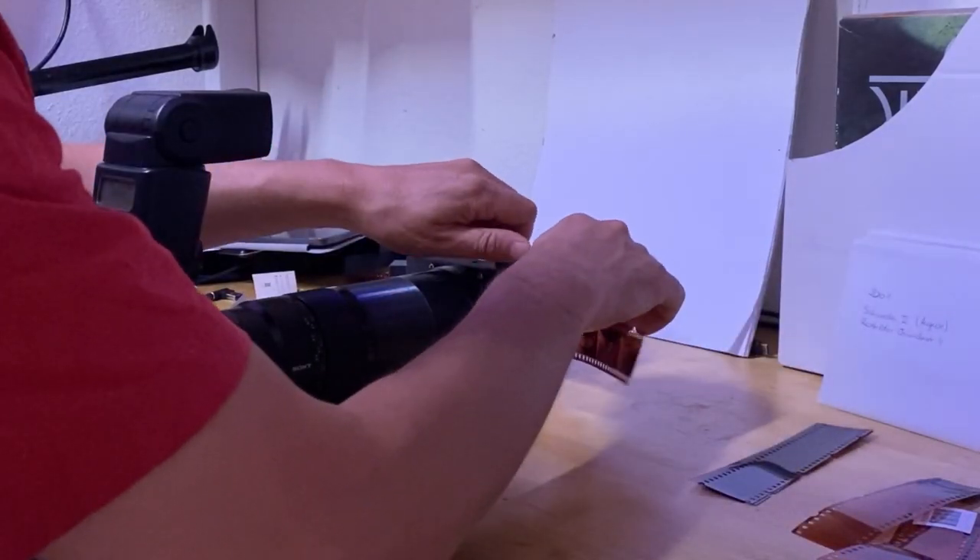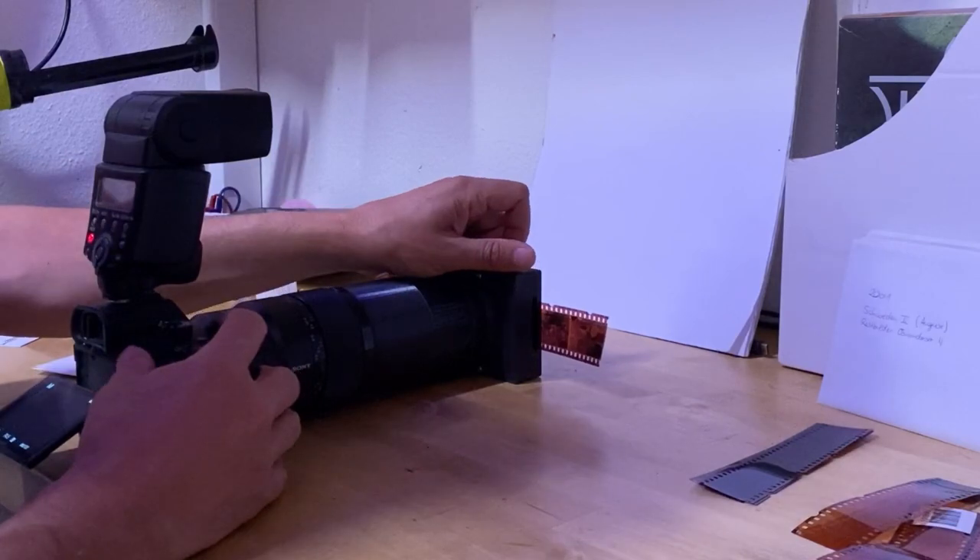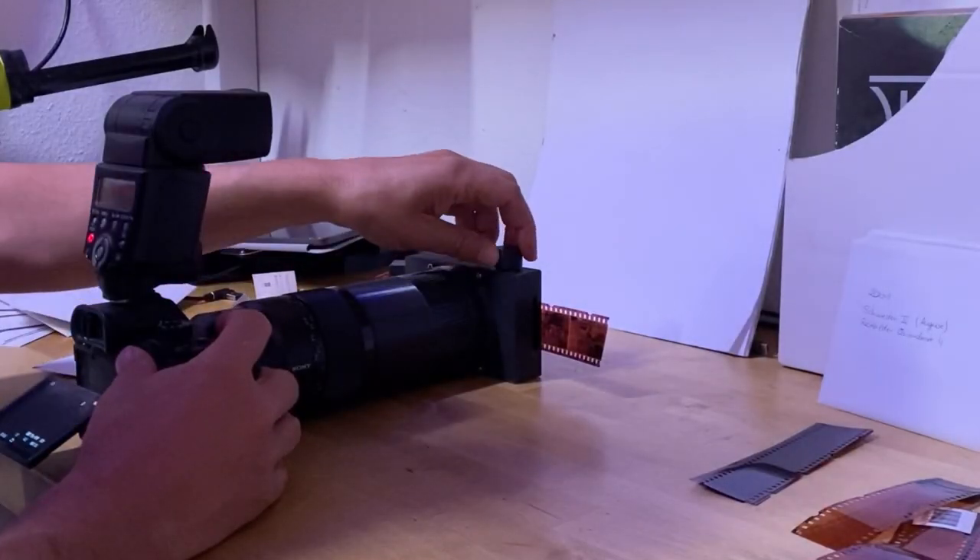This is the process of inserting a film strip, take a photo with a flash and move on to the next picture.